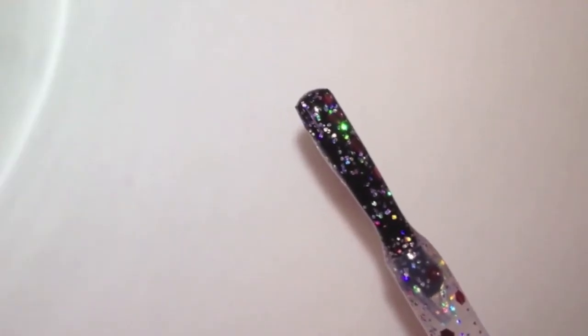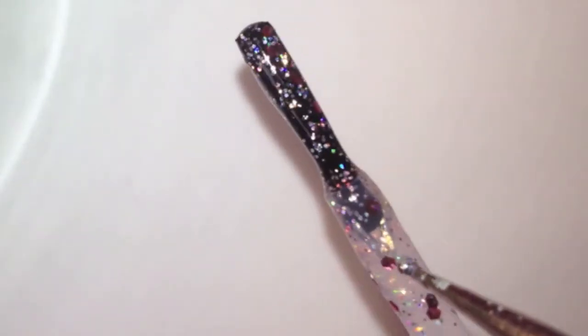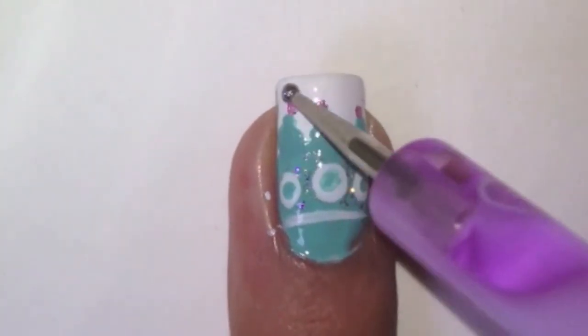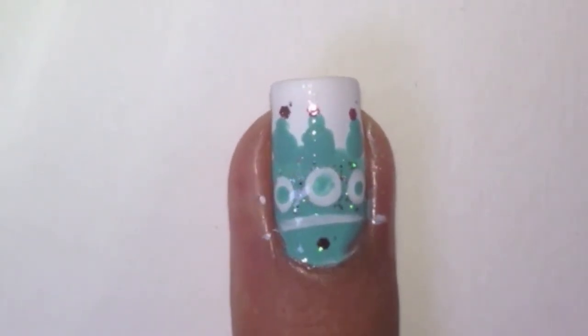Take a glitter polish and take some of the glitter off the polish. Next, with a dotting tool or cocktail stick, apply the glitter onto your nail like this.